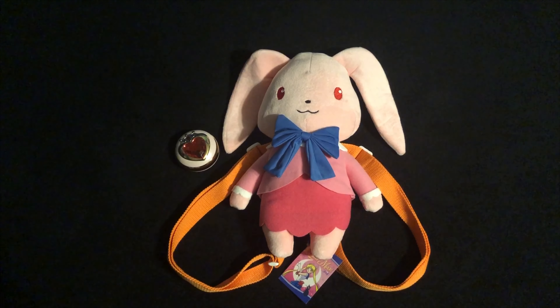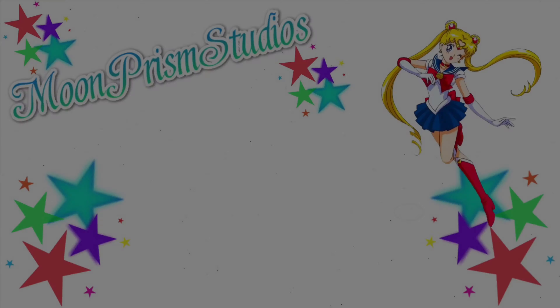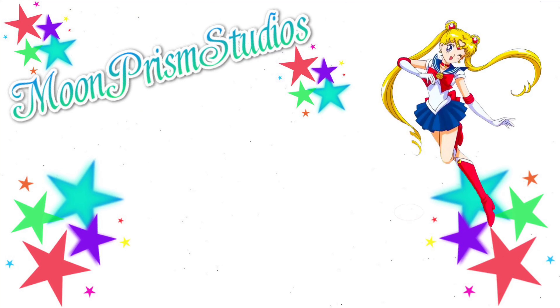Here we have the backpack all opened up, and I must say this thing is incredibly soft. Touching it on the ear and on the head — it's extremely soft, especially the top part of it. It's made of a really soft plush material and it just feels really nice. Definitely some pretty good quality going on here.